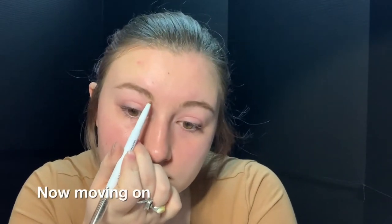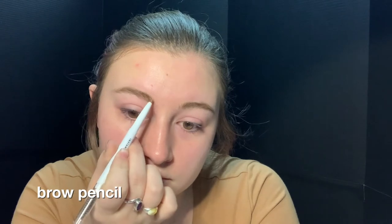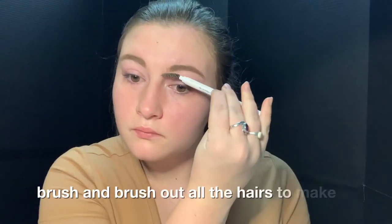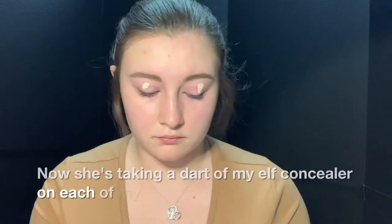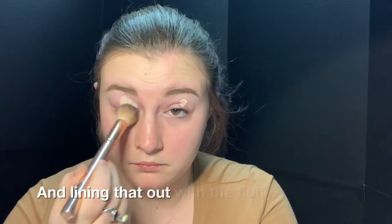Now moving on, I am lining and filling in my brows with my ELF brow pencil and going over that with the Tarte Busy Gal Brow. I just take the spoolie on the end of that ELF brush and brush out all the hairs to make sure they're going in the right direction, as well as blending in both those products. Now just taking a dot of my ELF concealer on each of my eyelids — a little bit goes a long way — and blending that out with a fluffy brush.